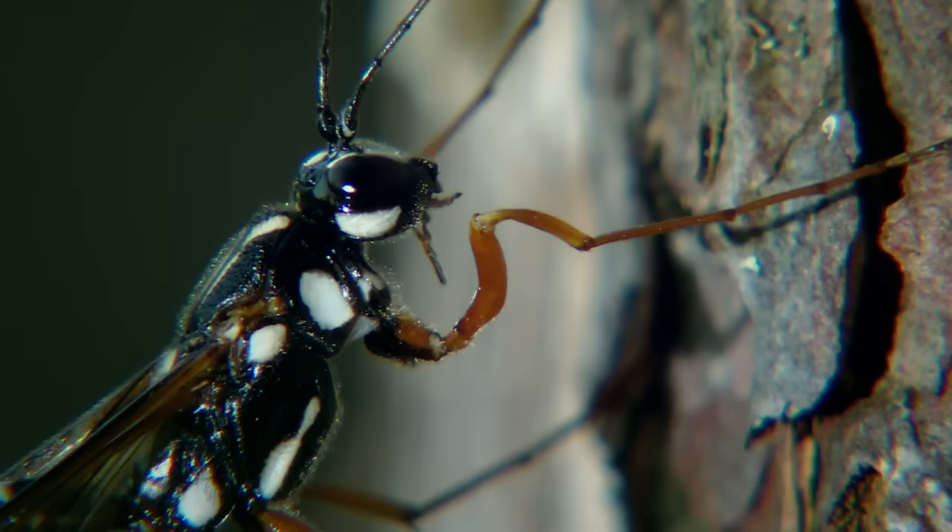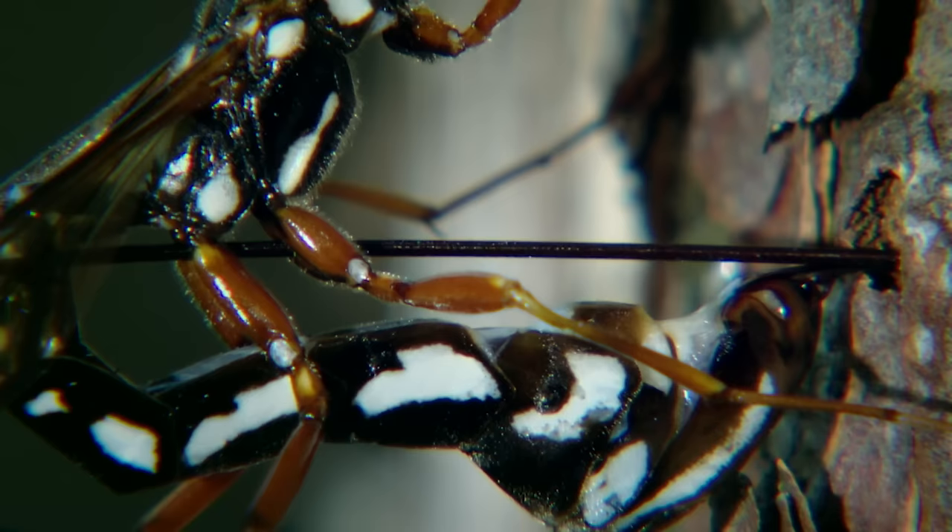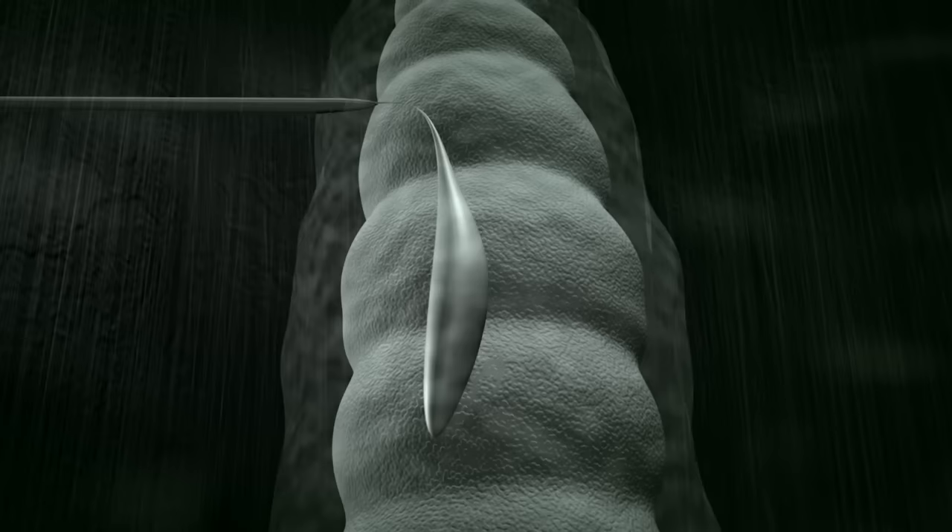She retracts the ovipositor just a little, and then lays an egg directly onto the surface of the immobilized wood wasp larva.